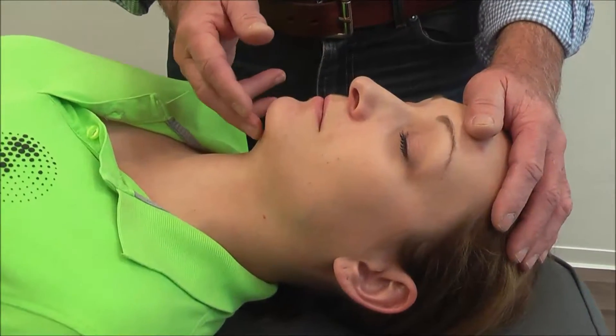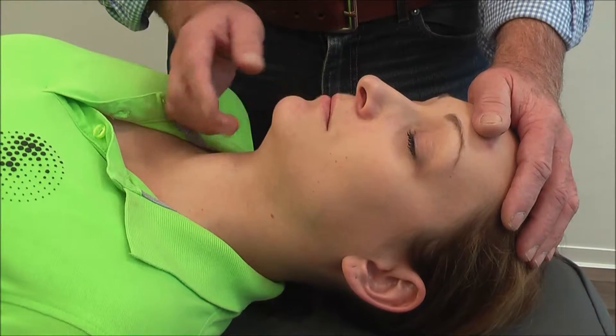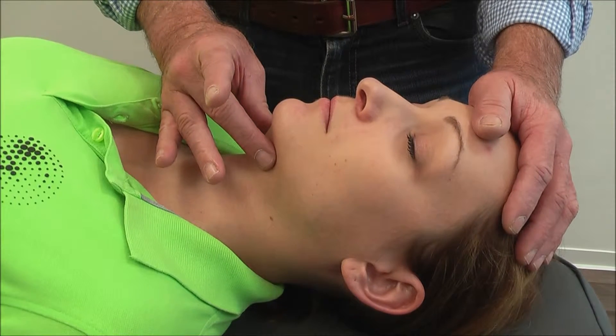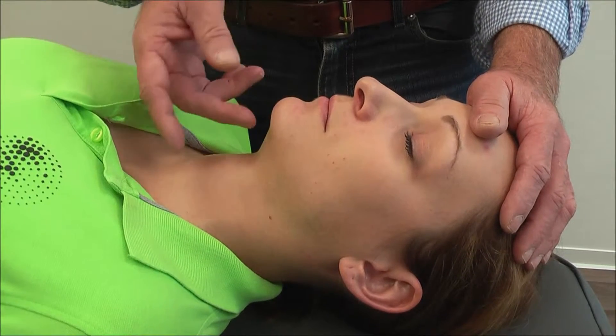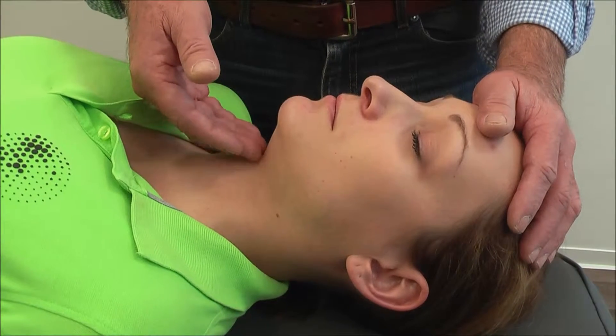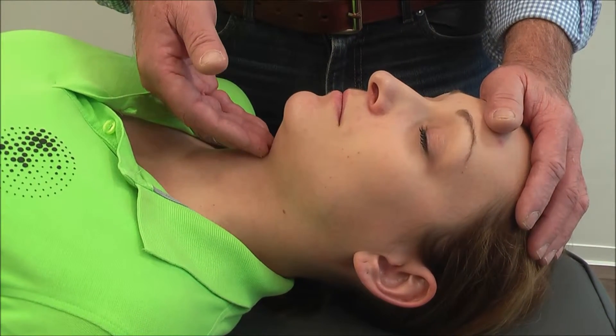Now we are checking the floor of the mouth, observing to see whether there is a bulk of tight muscles here. We try to look at the distance between the jaw and the back of the floor of the mouth.